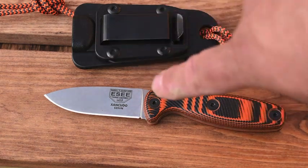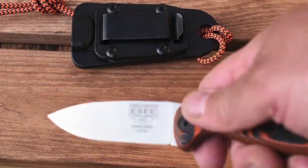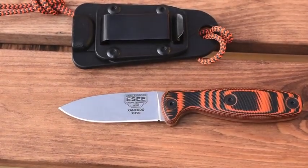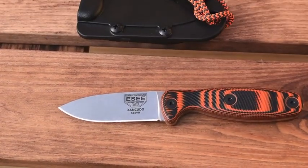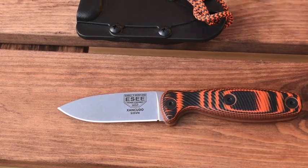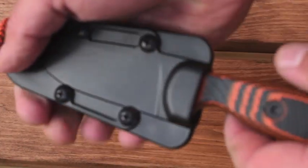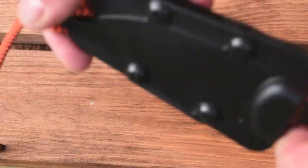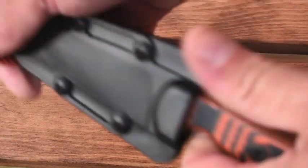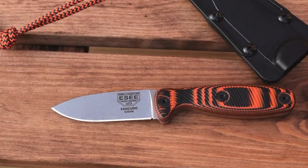It's got nice G10 scales — as you can see, they are kind of grooved for holding on. A little bit of forward jimping — I like that on the knife. The sheaths are always good on SA's. Some people don't always like them, but I like them. The retention on it is brilliant. It's a really snug retention. It does have a belt clip and it can carry as a neck knife too.